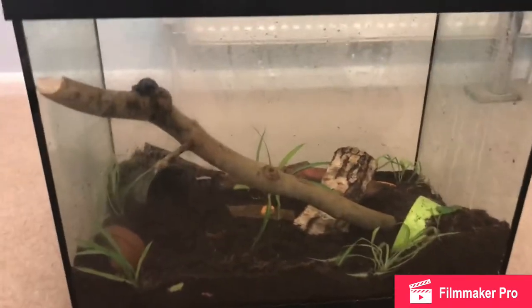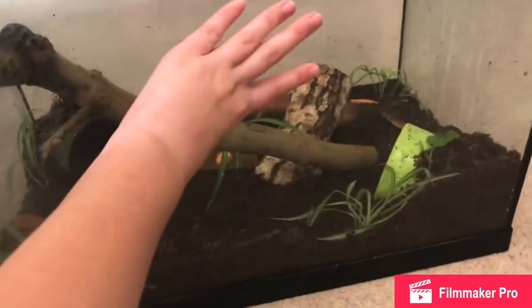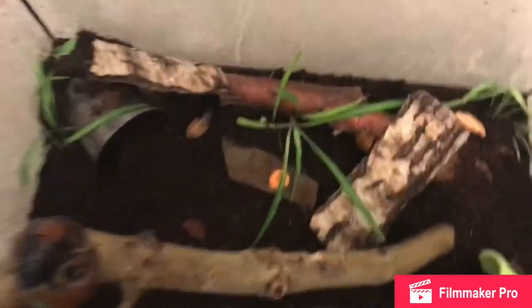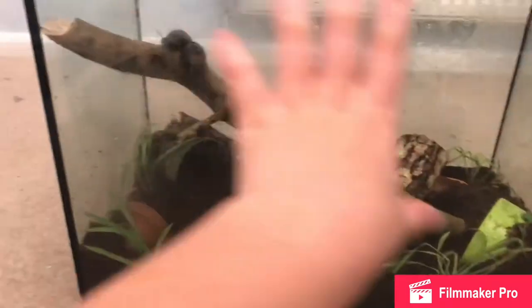So this is my Madagascan hissing cockroaches' new enclosure. It is glass now, not plastic. As you can see they are in there, though not full time yet as there is no lid - I need to make them a lid. What I've got in here are three large plant pots, two large sticks to add some height and something for them to climb on, some cork bark as a hide, some slate for another texture, five spider plants to add a bit of color, and cocoa fiber as my bedding.